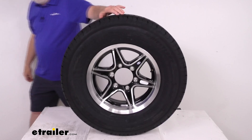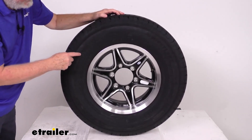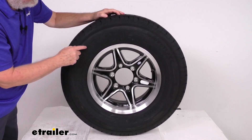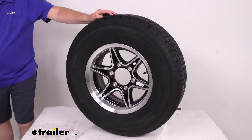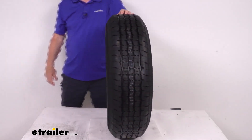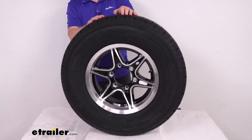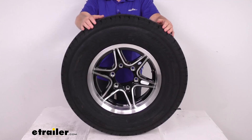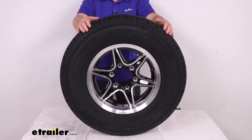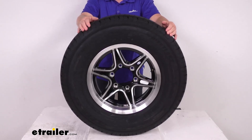The tire size is stamped on the sidewall. Right here you can see ST — for Special Trailer — 225-75R15. R means it's a radial. Section width is 8.8 inches. Overall diameter from bottom to top when inflated is 28.3 inches. This tire is a load range E, which means it's a 10-ply rated tire, with a maximum load capacity of 2,830 pounds at 80 PSI.